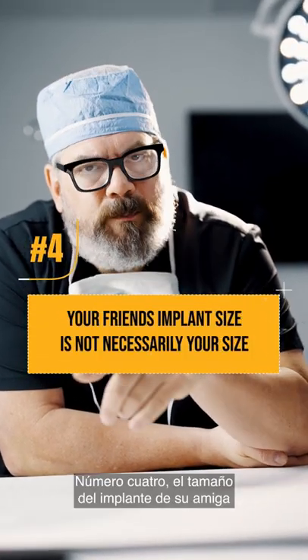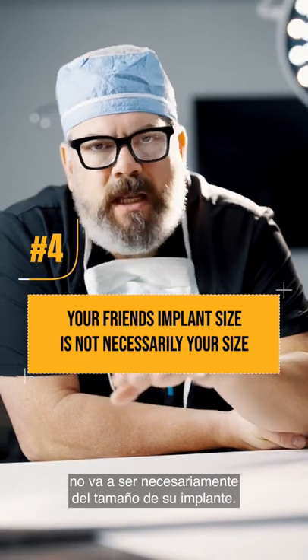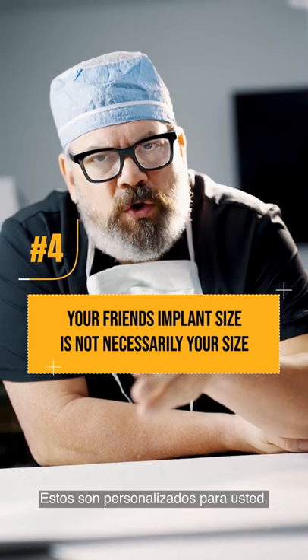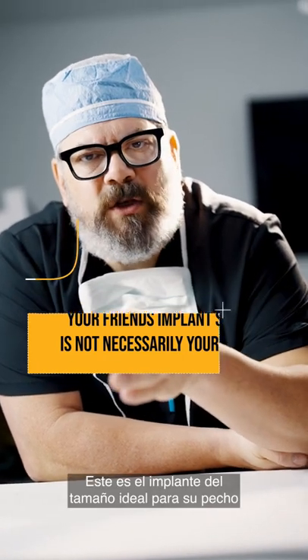Number four, your friend's implant size is not necessarily going to be your implant size. These are custom for you — this is the implant that's going to fit your breast.